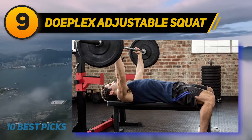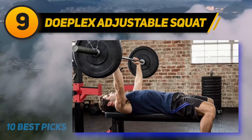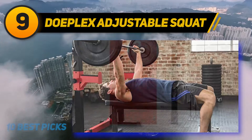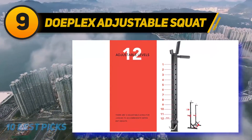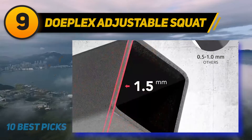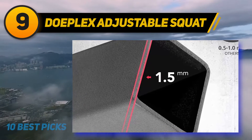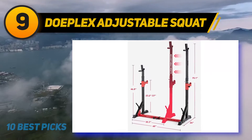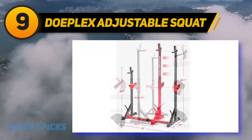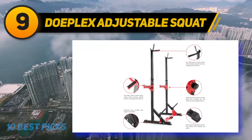You can easily adjust the height between 46 inches to 71 inches, and the width at the base can also be adjusted between 33 inches to 48 inches. The rubber end caps ensure firmness, which prevents the equipment from slipping and protects the floor from avoidable damage. This equipment is designed to accommodate bench press, dips, squats, and more exercises in the comfort of your home. Doplex comes in two colors: red and black.